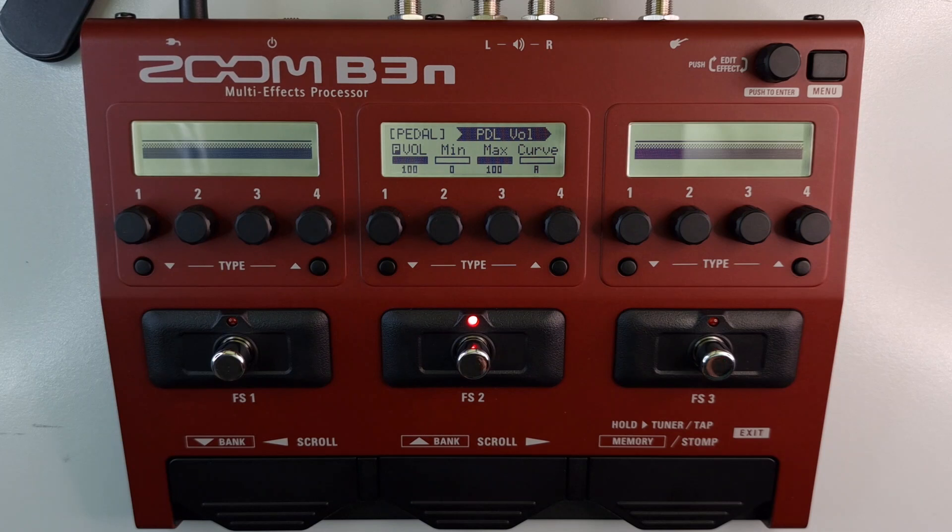How much processing power do pedal effects use? The Zoom B3N can have up to seven effects in a chain. Each effect uses up a percentage of the processing power. Exceeding 100% within the chain will result in a process overflow warning. Here's how much each effect in this category uses.